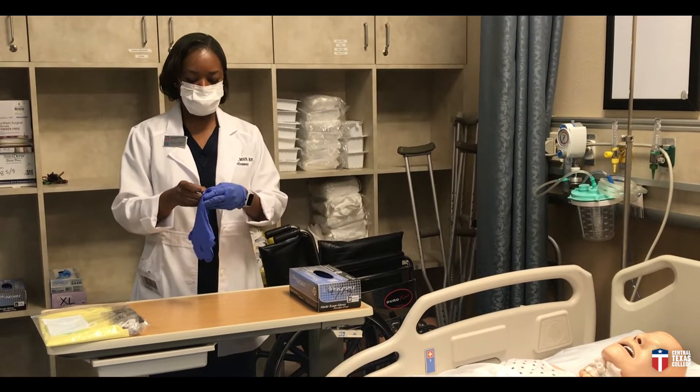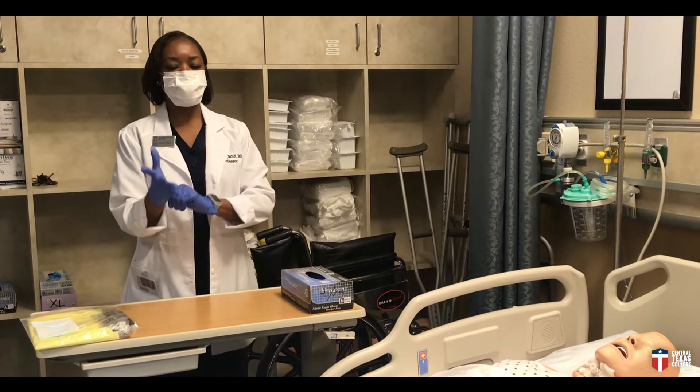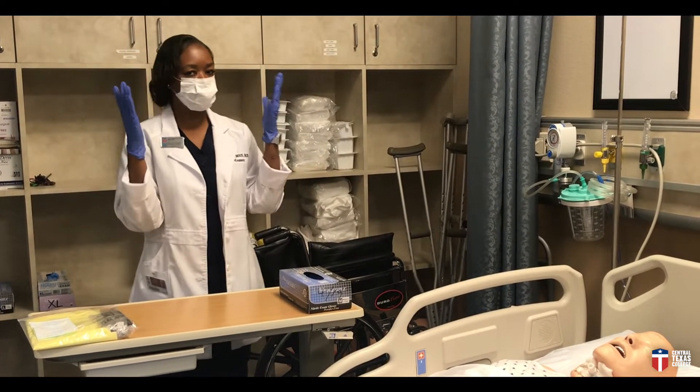Try to cover your wrist as much as possible. So putting on the gloves, that's the easy part. These are just regular clean gloves.